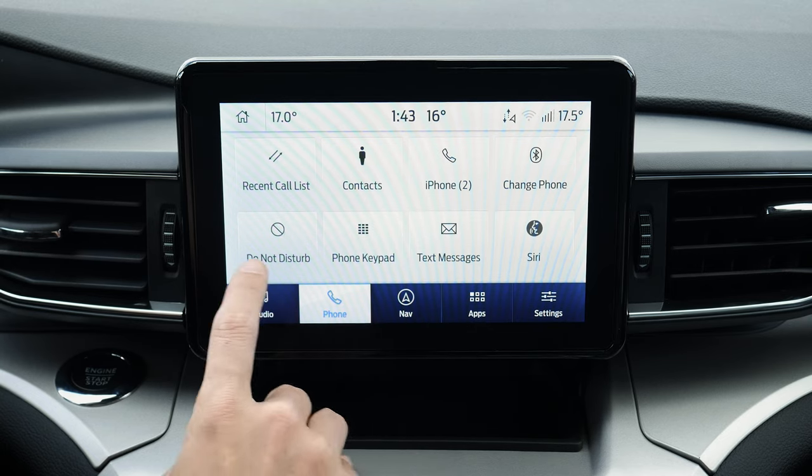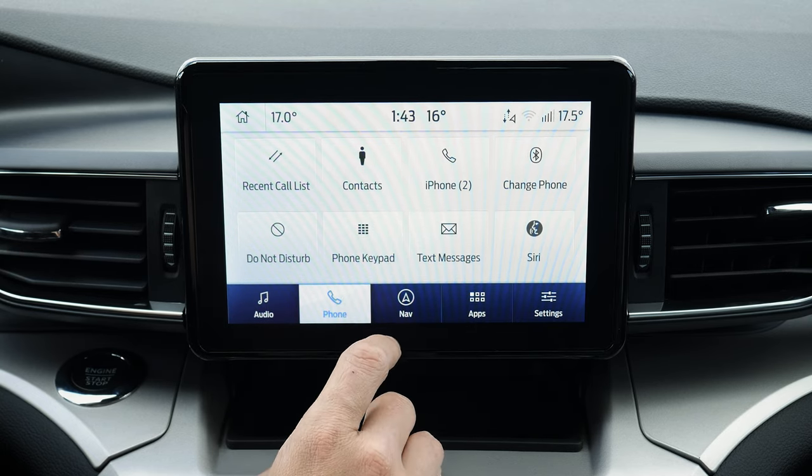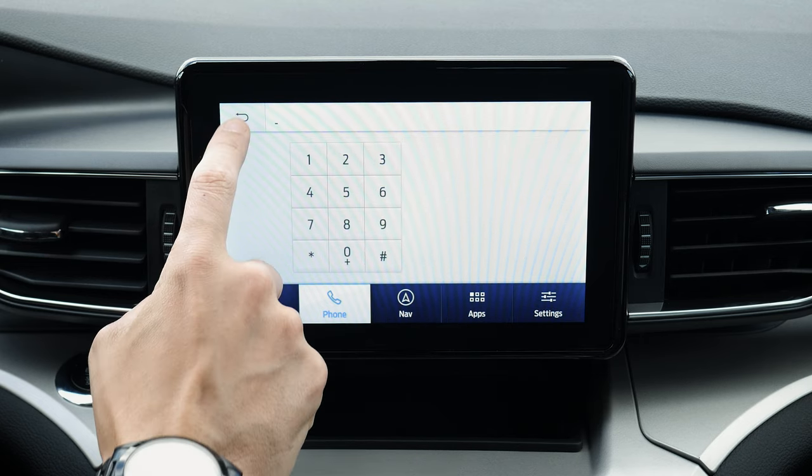Then 911 assist — I definitely recommend turning that one on, because if you're ever in a serious collision and your phone's connected, it's automatically going to dial 911 for you. Just hit finish and in just a second we are fully connected. You can see what's currently going on: you've got recent calls, phone keypad list, and you can dial in there as well.